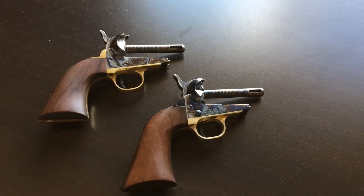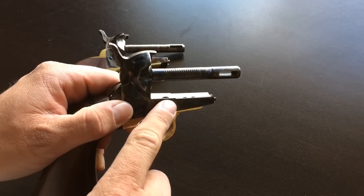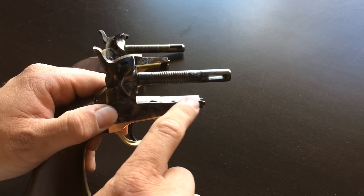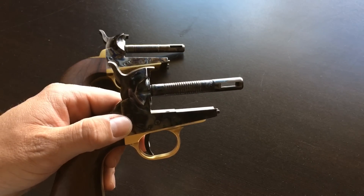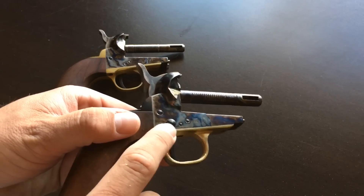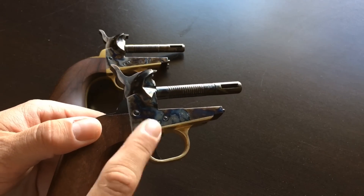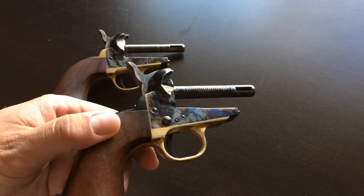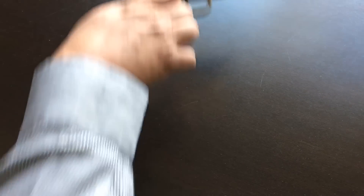Here's a close-up look at just the frames. Again, these frames are exactly the same, except that the frame of the Army does have just a slight cutout, which is there to accommodate that slightly larger cylinder. You can also see there is an extra screw on this one that is not on the Navy — that is actually just for mounting a shoulder stock. Other than that, the frames are the same.